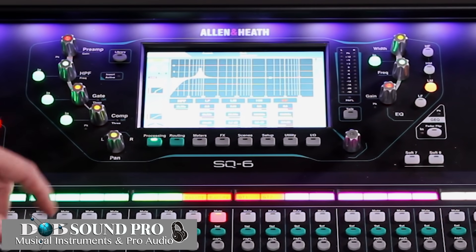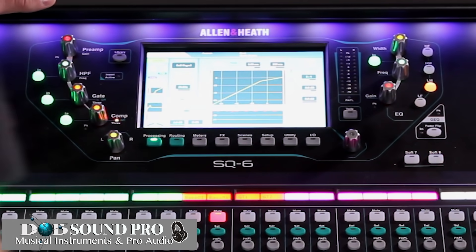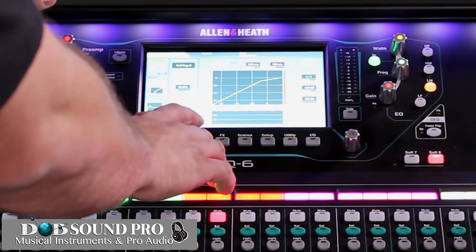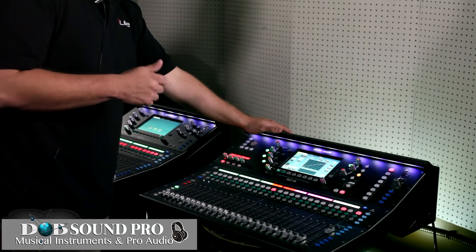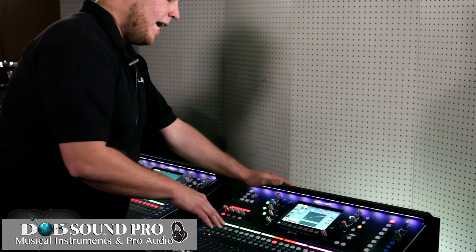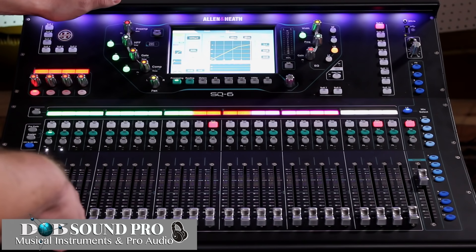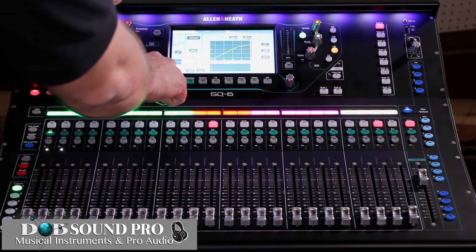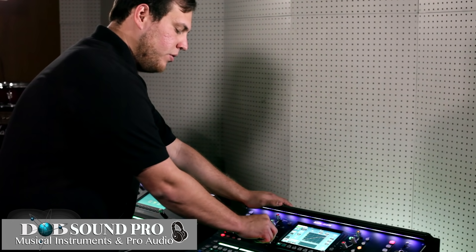Next, we're going to insert our compressor and choose it on the bottom. You'll see that our compressor comes up. We have a parallel path here at the bottom which allows us to be aggressive with compression and choose how dry or wet we want it to be. We also have our pan feature, which is seen at the bottom left-hand corner of the screen.